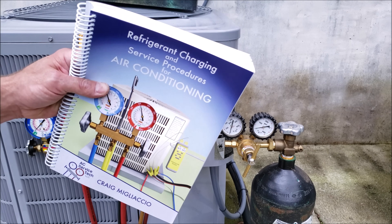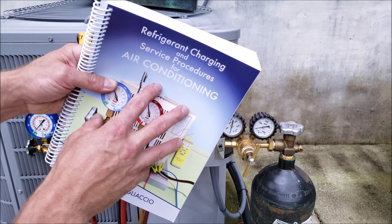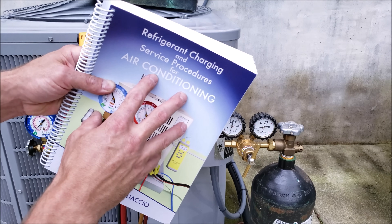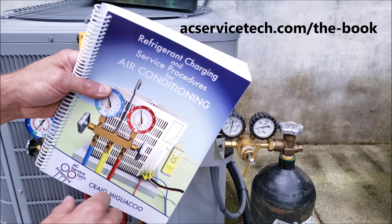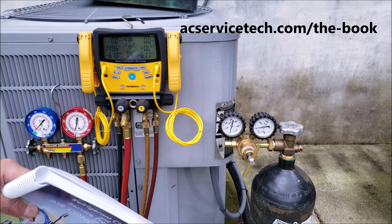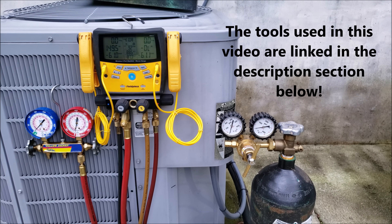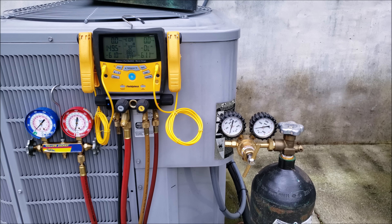If you want to learn more about preparing a system for refrigerant, refrigerant charging, and troubleshooting, check out our paperback and e-book at acservicetech.com — we have a full outline and sample pages there. Tools used in this video are linked in the description below. If you want to support this HVAC training channel, subscribe, or watch another HVAC training video, click the links on screen. Hope you enjoyed it — see you next time at AC Service Tech Channel.